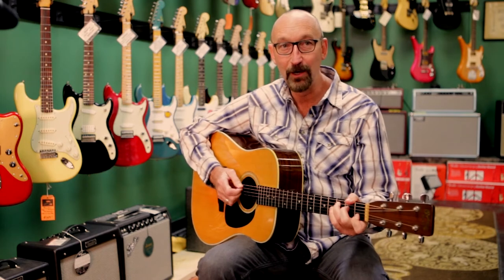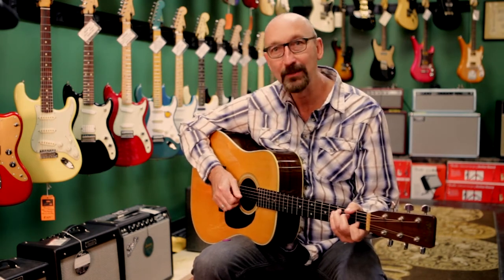Like here's a C chord — that was a C note. We were strumming, hitting any other note, strumming.